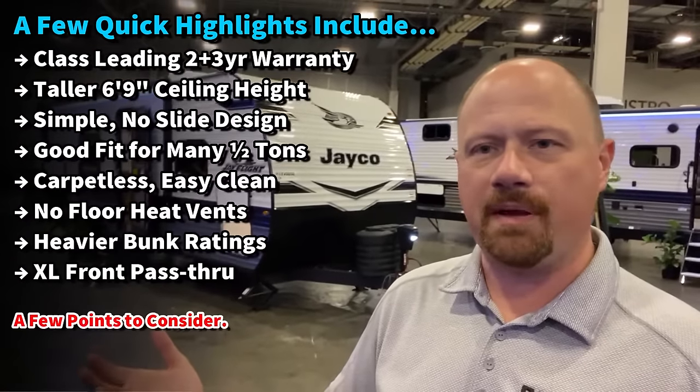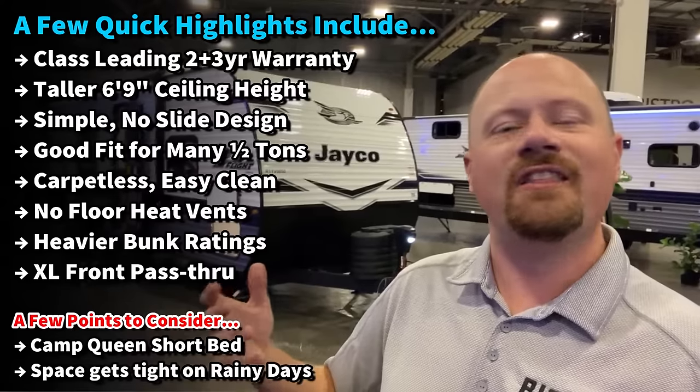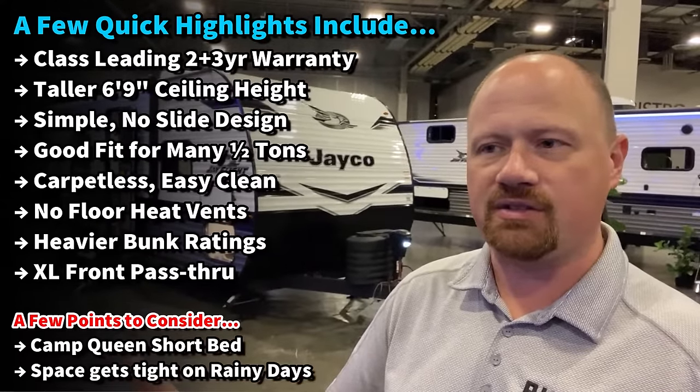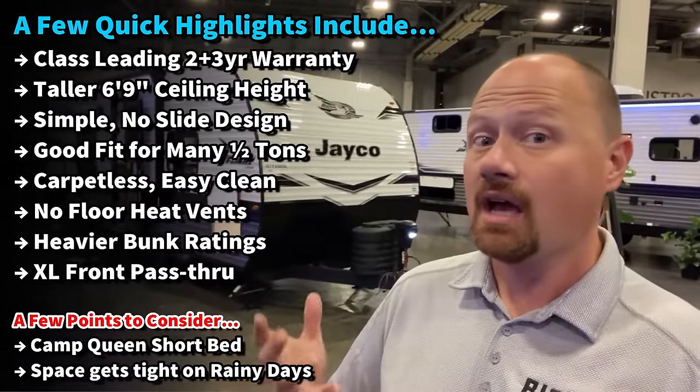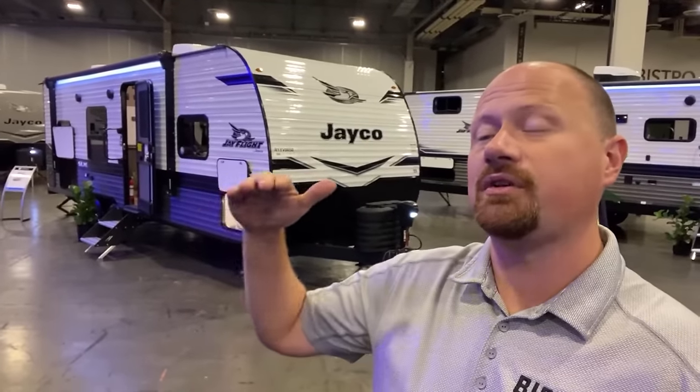Some people will say it doesn't have standard solar like other J-Flights, or the fiberglass option, or the heated belly. Sure, it doesn't have those things — they still offer that on the full J-Flight. This doesn't replace — at least not right now — the 264 J-Flight that you probably know and love. This is just a little brother to it. So they're giving you kind of an A and B option.